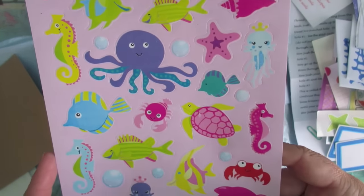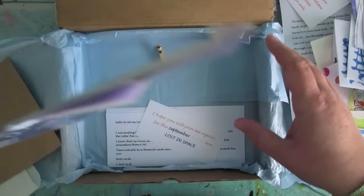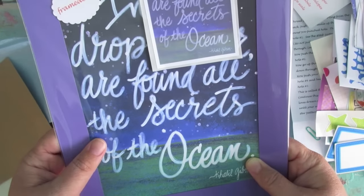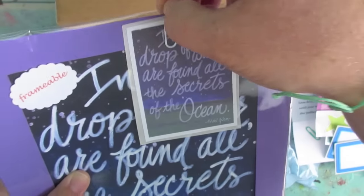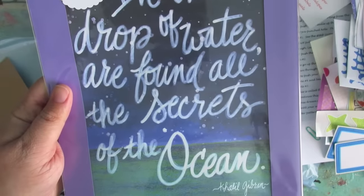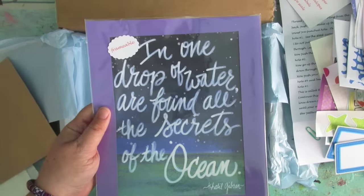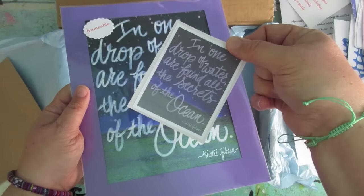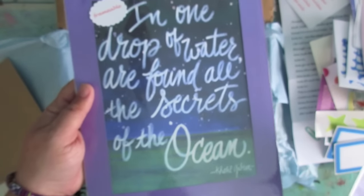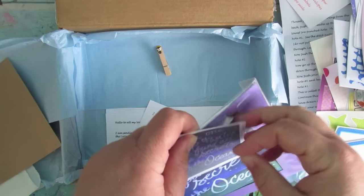And we have one of Patty's artworks with a matching sticker — it's a frameable print: 'In one drop of water I found all the secrets of the ocean.' That's beautiful, absolutely beautiful — and it's got a matching sticker as well. Beautiful, beautiful — she is such a talented girl.